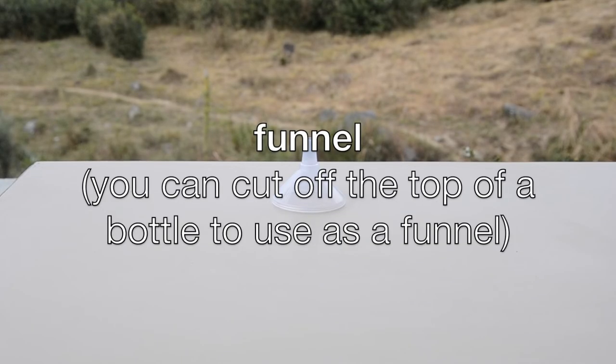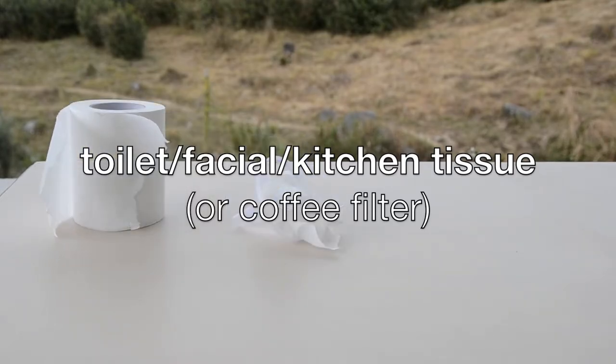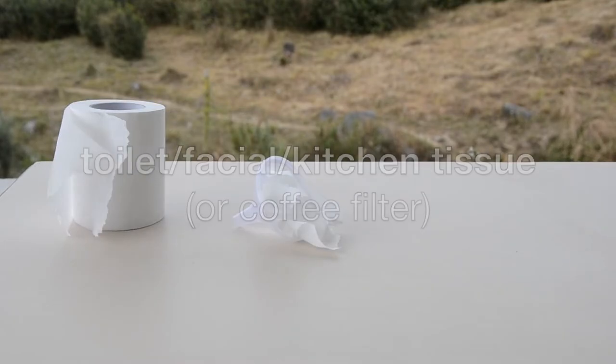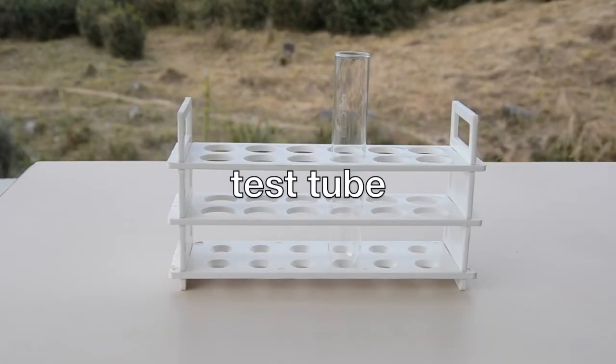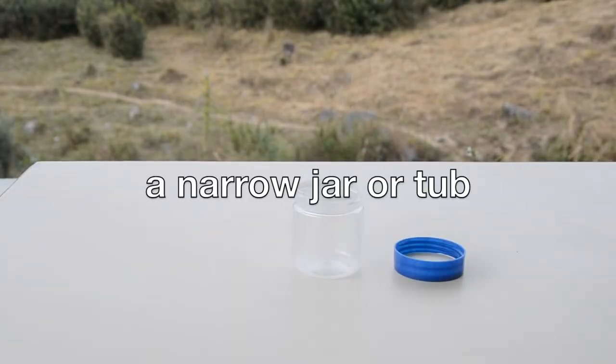You can also use a funnel, which you can make by cutting off the top of a plastic bottle. If you have a coffee filter you can use that, but if you don't, we can use toilet, facial, or kitchen tissue. A long thin transparent container such as a test tube — but if you don't have one, any narrow container would work, preferably transparent.